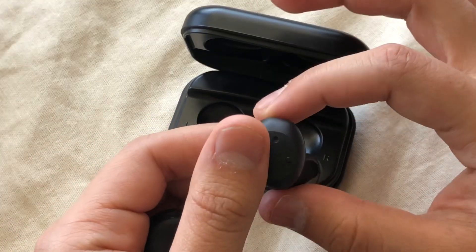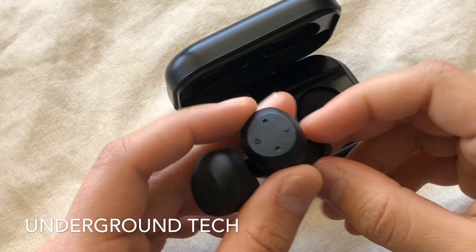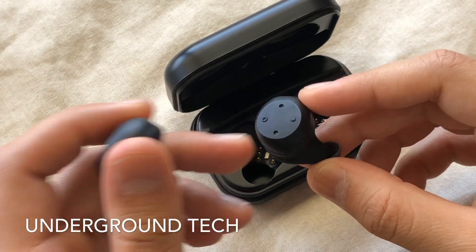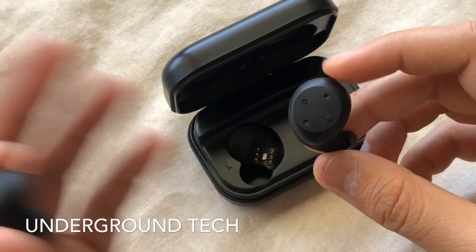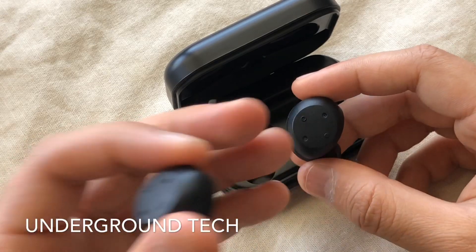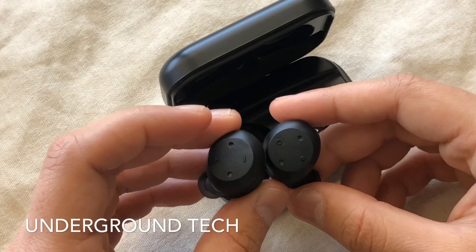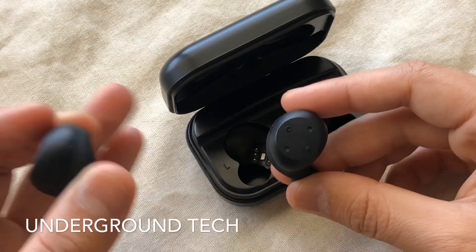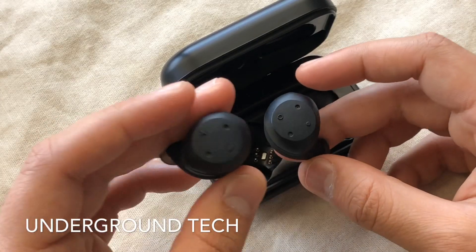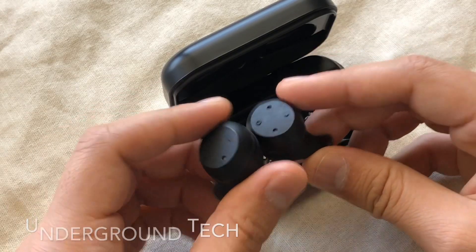Overall, would I recommend these? The pilot edition — no. But assuming the pilot edition was only for me and a few other YouTubers, I would say this is a good choice assuming the released version will have four gigabytes of internal storage and won't have the connectivity issues or sound disconnecting or those other minor problems. They seem like a decent choice again because I didn't have any problems with running. What makes these really stand out from other true wireless earbuds is that this has internal storage.